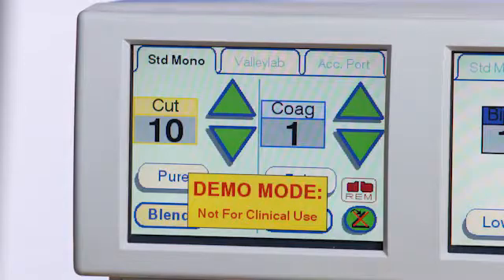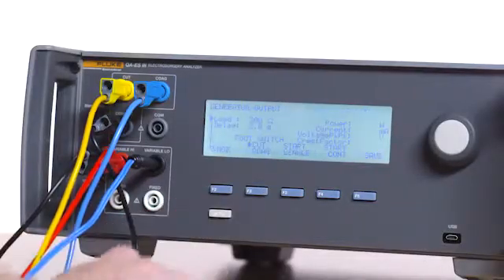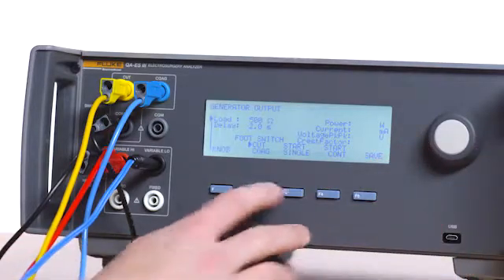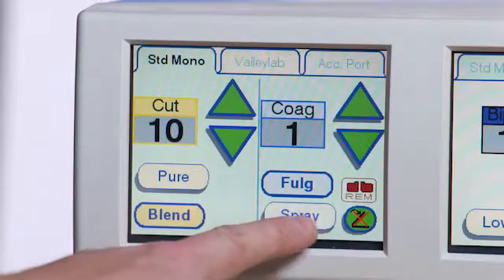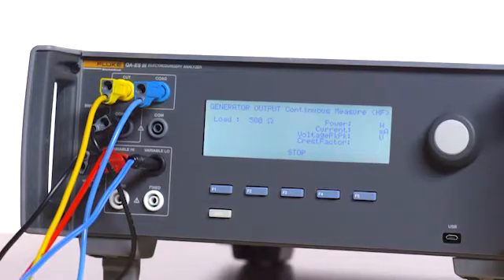Press the fulgurate button. Press F1 on the QAES 3 for generator output, then select 500 ohms, press F2 for coag, and then press F4 for start continuous. Verify current is between 20 and 100 milliamps. Press F3 on the QAES 3 to stop the test. Press the spray button on the Force Triad, press F4 on the QAES 3 for start continuous. Verify the current is between 20 and 100 milliamps.